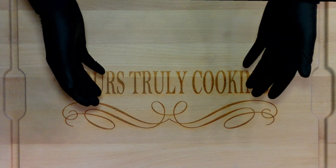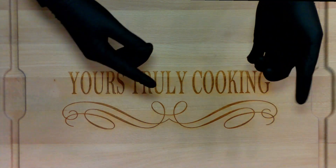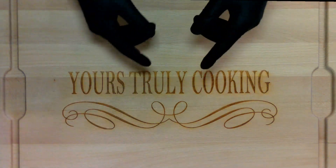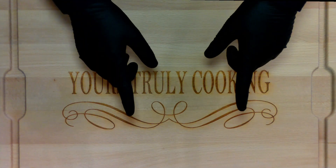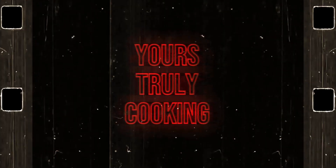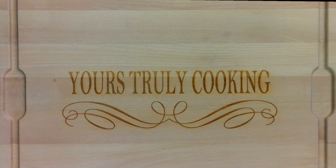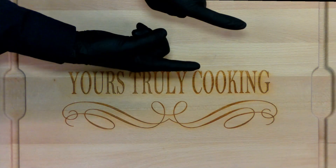Hello there, welcome back. Today we're going to be making some parmesan crusted bacon baked brussels sprouts and I'm going to show you how to do it. For your convenience, here are the ingredients.